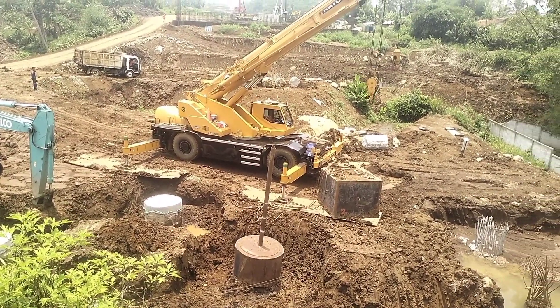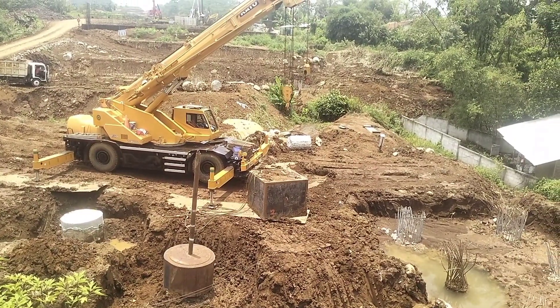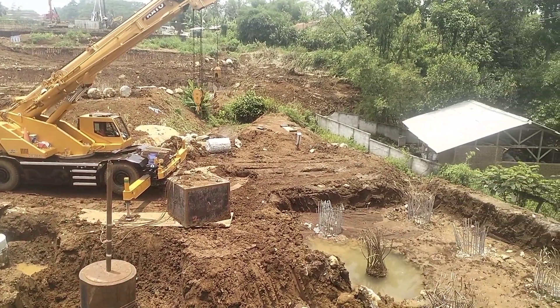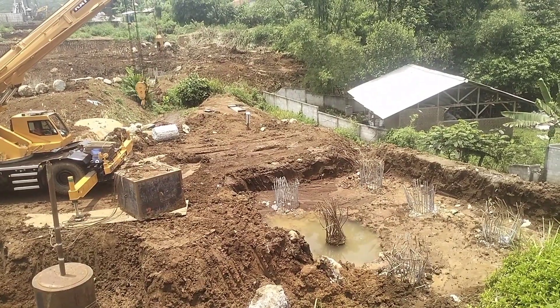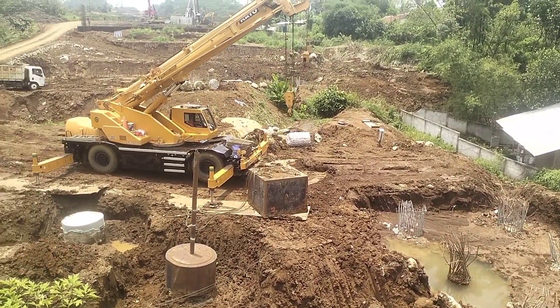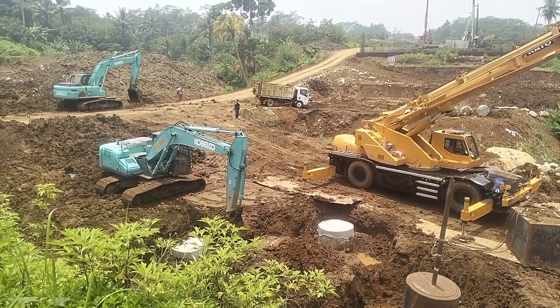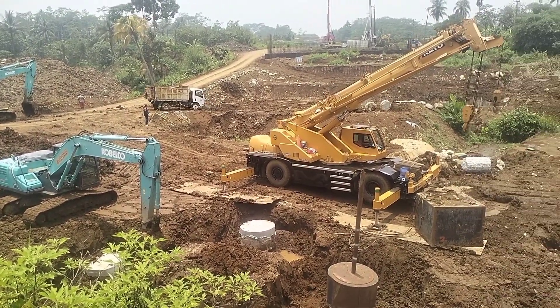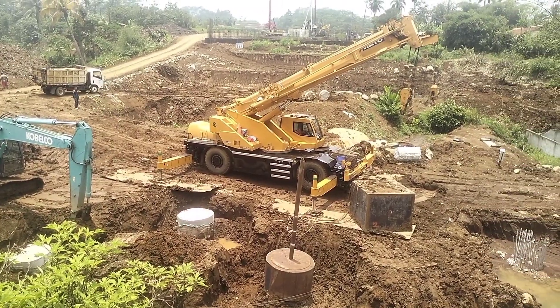Di bawah yang sudah dicor, bahkan di sebelah sana itu yang sudah dibongkar lagi. Dan sekarang ini ada beberapa alat berat — ada ekskavator. Dan ini, berapa namanya? Dan itu yang bok itu.